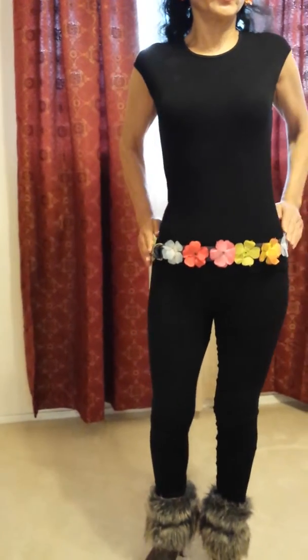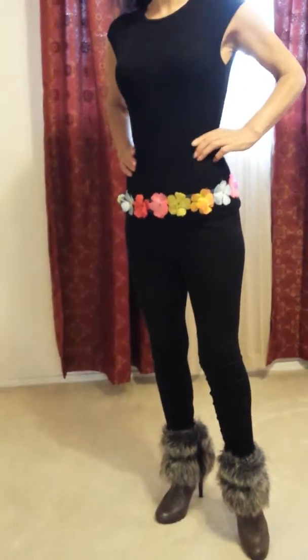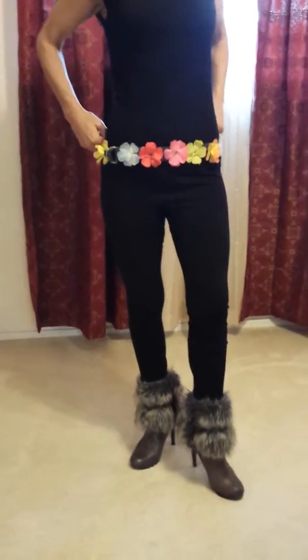For all types of seasons. You can see this beautiful belt for summer.